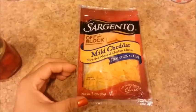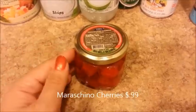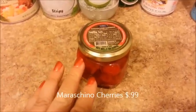It's shredded mild cheddar cheese. You can also buy the blocks of cheddar cheese and cut them into cubes if you like. And to top the fruit cocktail, I'm going to add some maraschino cherries.